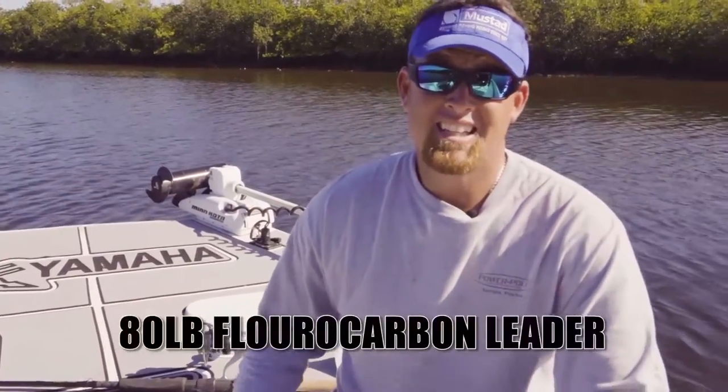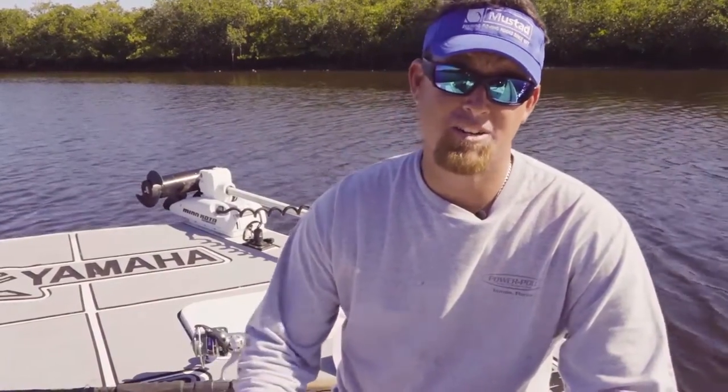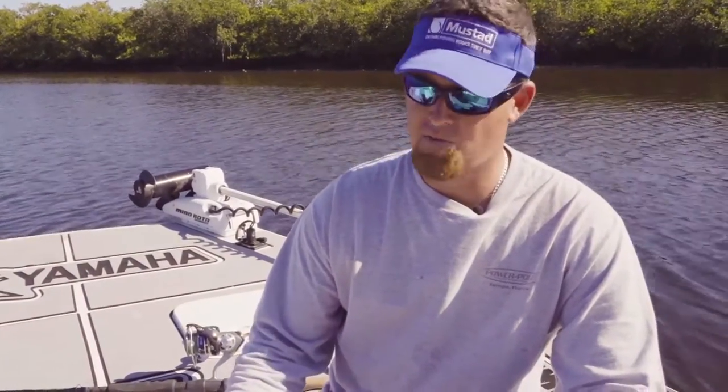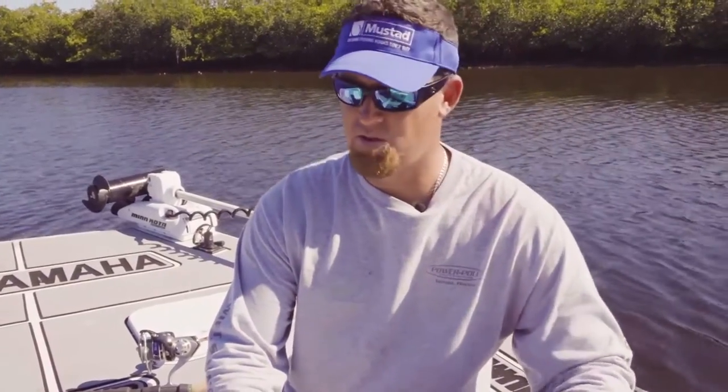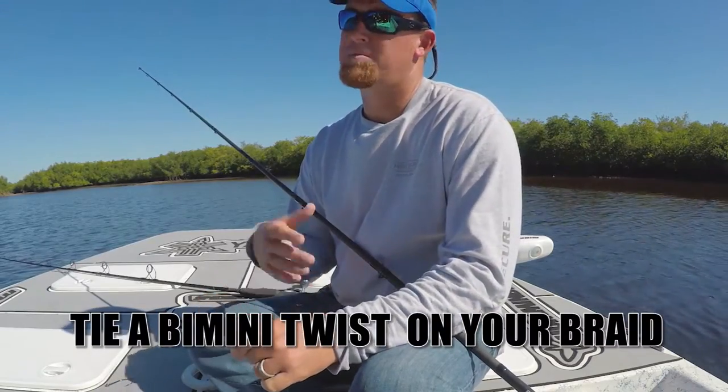Match it up with at least 80 to 100 pound fluorocarbon leader. If the water's really clear, you might want to drop down to 60, but I don't recommend going any lower than that when throwing these big baits. The line-to-leader knot I prefer to use is a good old-fashioned bimini twist.